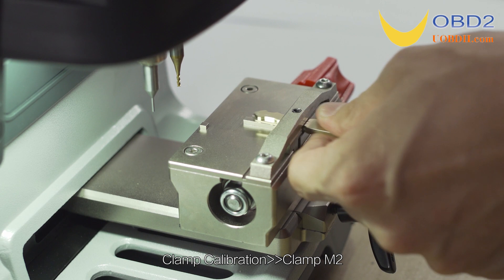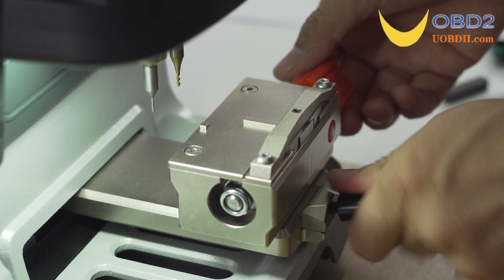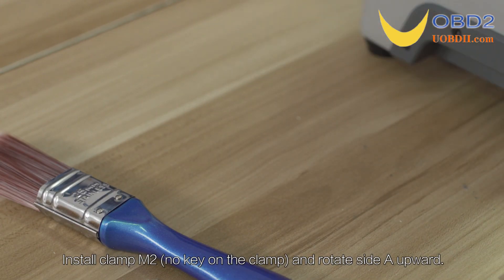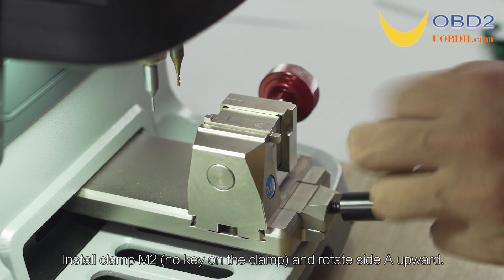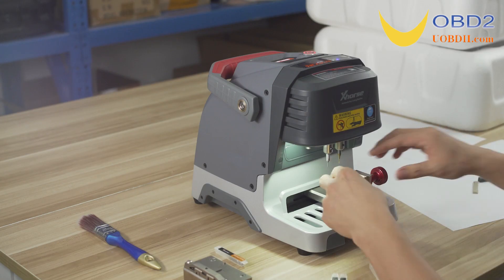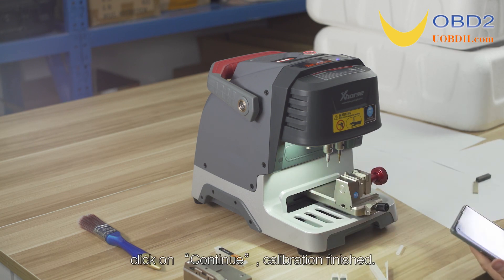Clamp Calibration for Clamp M2. Install clamp M2 with no key on the clamp. Rotate side B upward, then click on Continue.